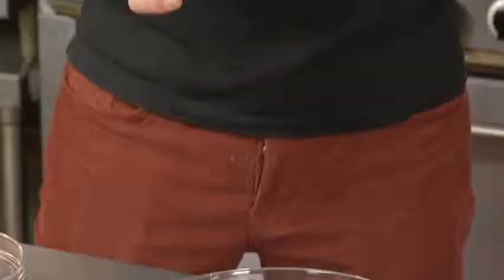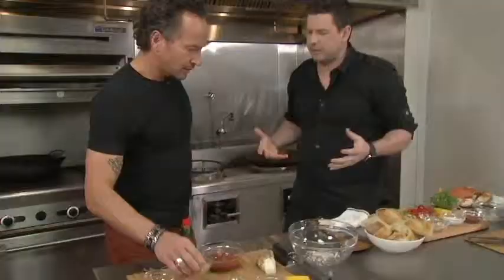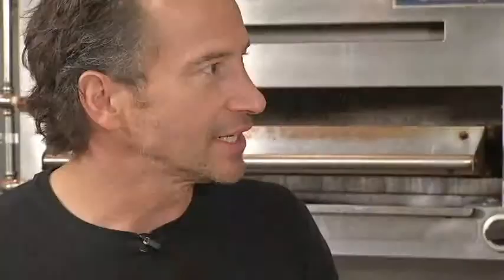The first thing we start with is the shallots. Shallots are delicious. These look a little softened. What I'm going to do is add the shallots in there, then we cover them in vinegar and lemon juice. Why would we want to do that? It's just taming them into submission — it takes that hot, sharp edge off.